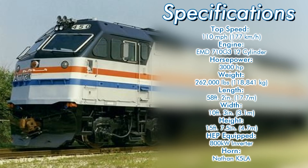The F69s were equipped with head-end power using an 800 kilowatt HEP inverter. The units were equipped with Nathan K-5LA air horns. Here's what they sounded like.